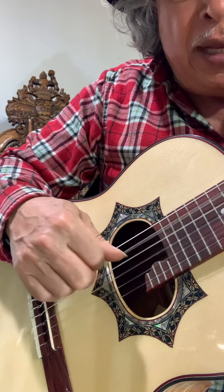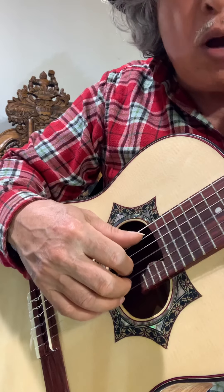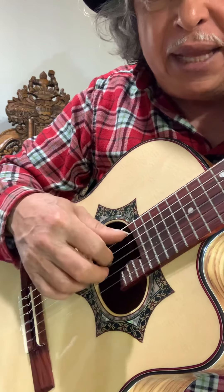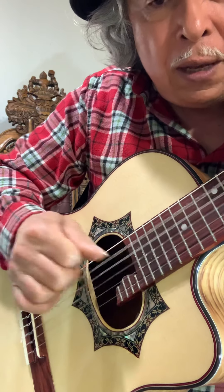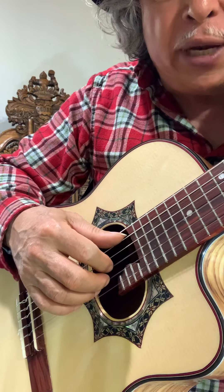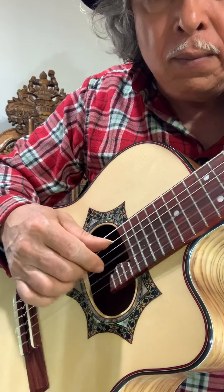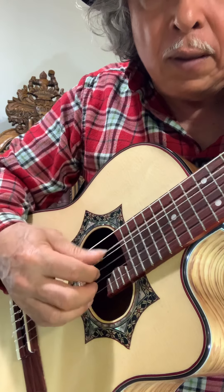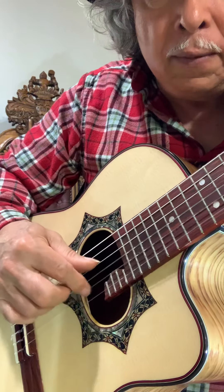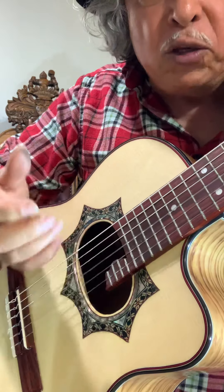Entonces tenemos el golpe. Ahora va a ser un arpegio del mismo acorde. Va a cambiar de acorde y toca sus cuerdas de abajo para que suene como una guitarra y no como un requinto. Ahora va a sonar como un requinto. Entonces a veces suena como una guitarra y a veces suena como un requinto.